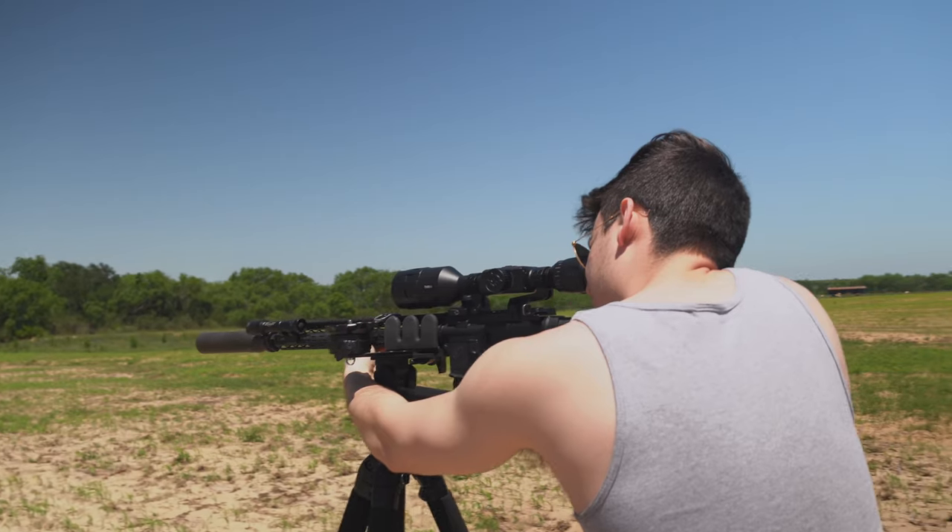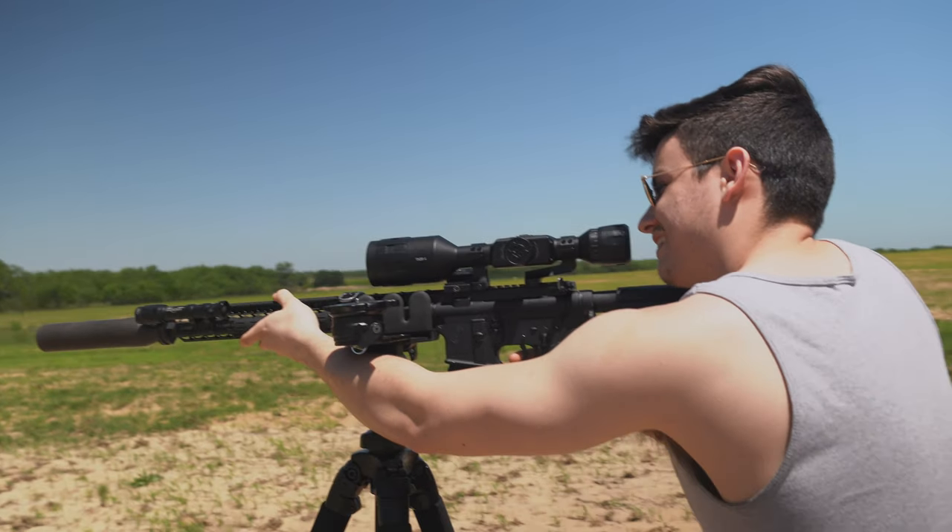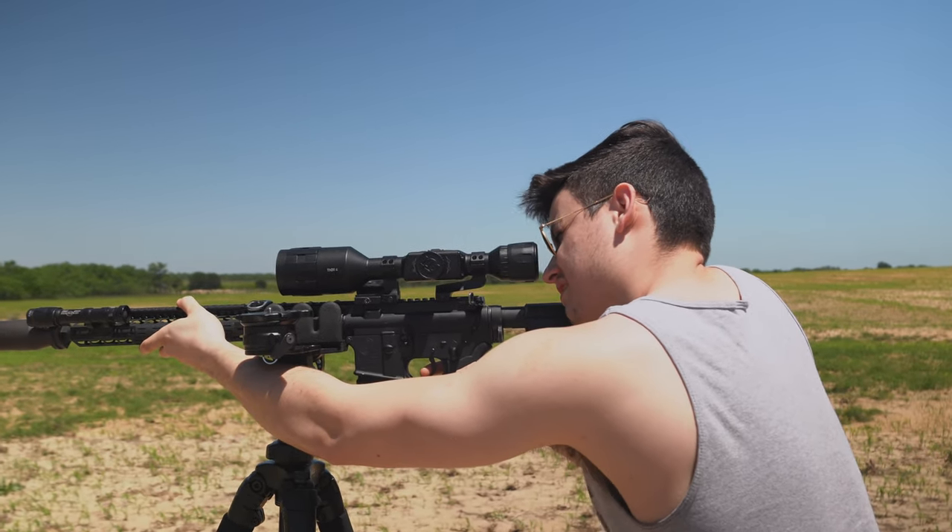However, if you are someone thinking about investing in this, especially with the price tag of thermal optics, you may want to stick around to hear the pros and cons and my overall experience with this optic, which we're going to get into in a little bit more detail.